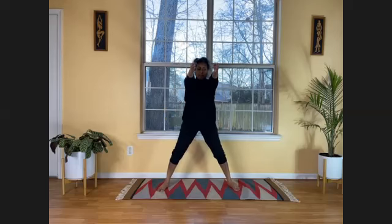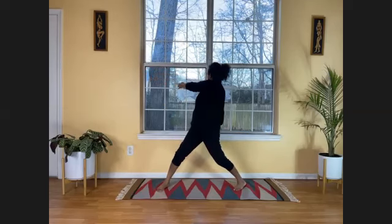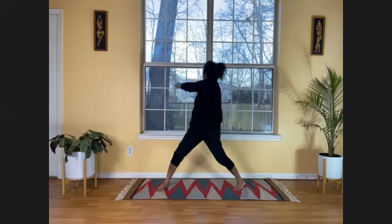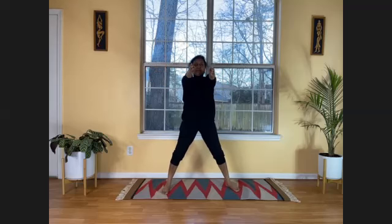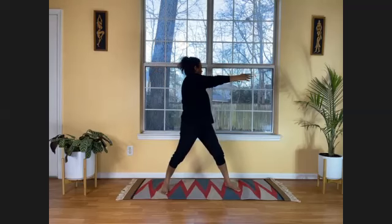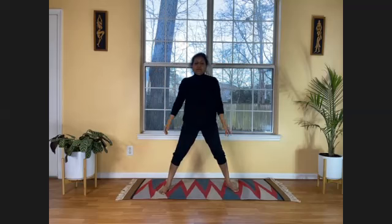Now let's do Paritta Chakrasana — a powerful spinal twist. Stretch your arms in front of you, keep your gaze parallel to your hands, palms facing each other. Breathe in. Slowly as you breathe out, turn to the right side, keeping the distance between your hands and gaze parallel to your hands. In the same out-breath, bring your hands to center. Breathe in at center, and breathe out to the other side. Bring your hands down, shake it, catch your breath, and relax.